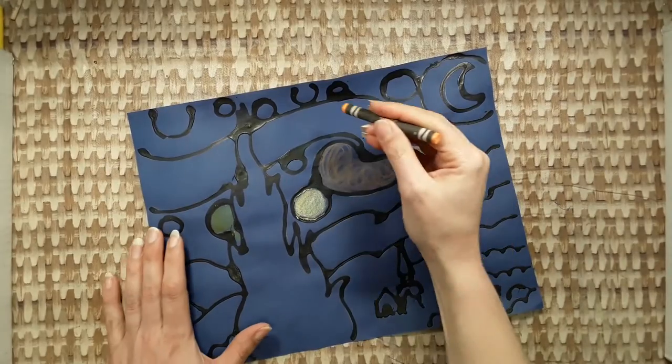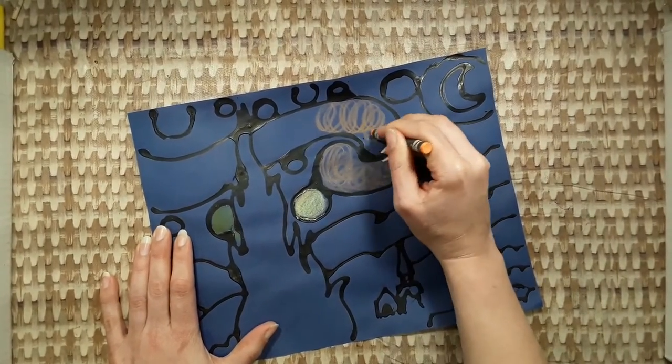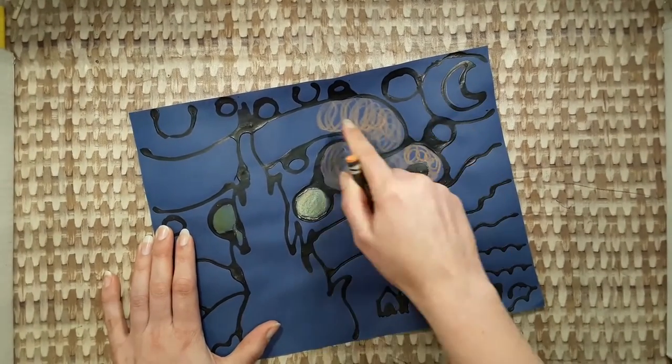You might like to try a swirl technique, like this. Sometimes it looks good to let some of the blue paper show through.